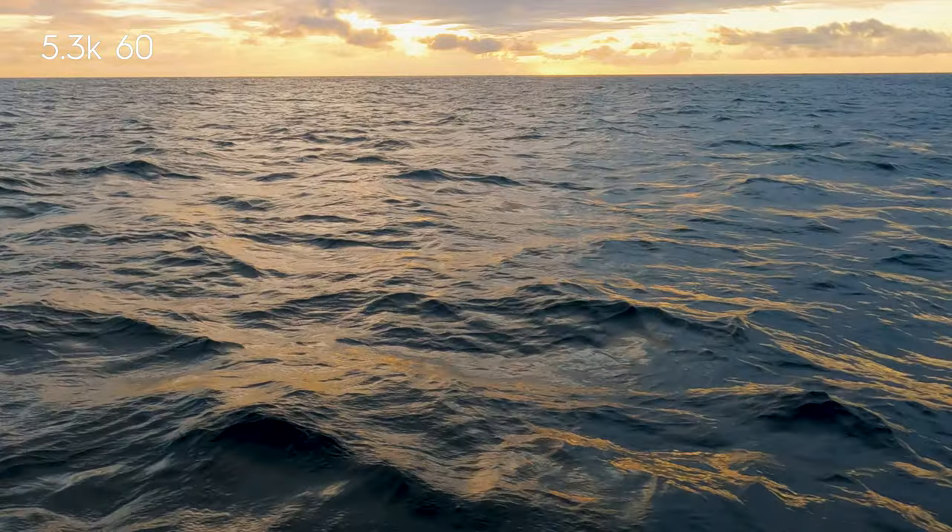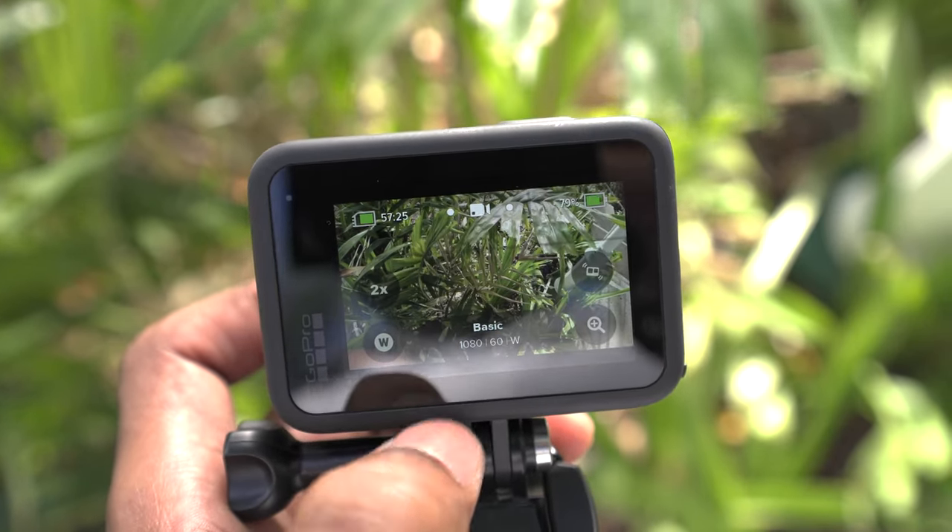For something so expensive we shouldn't have that problem, but I'll live with it — let me know if you have the same issue. Also, with all the high-res features, the battery doesn't last long when you shoot in 5.3K or 4K. I'd recommend getting a couple of extra batteries for this camera.